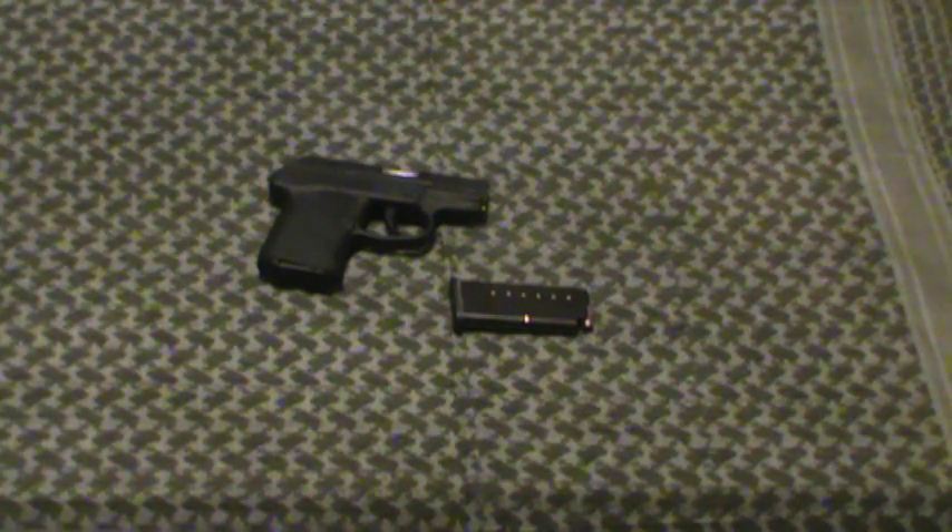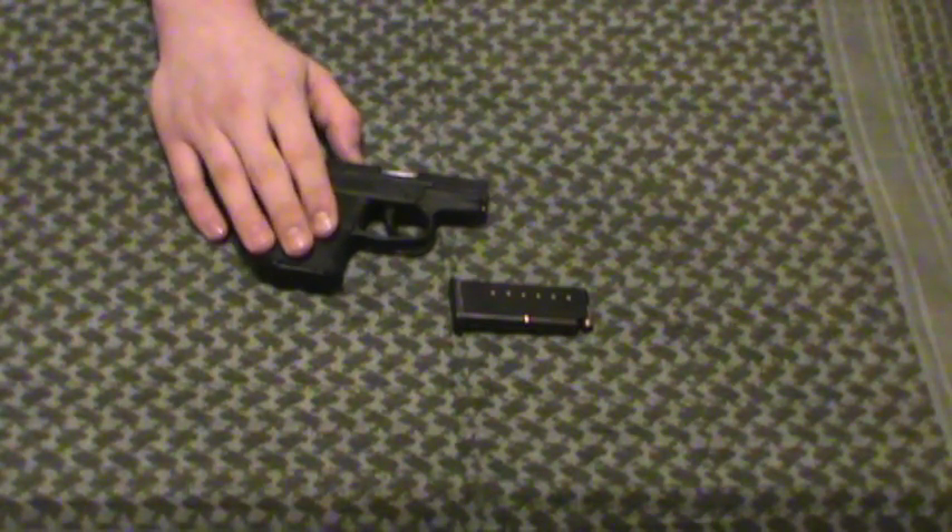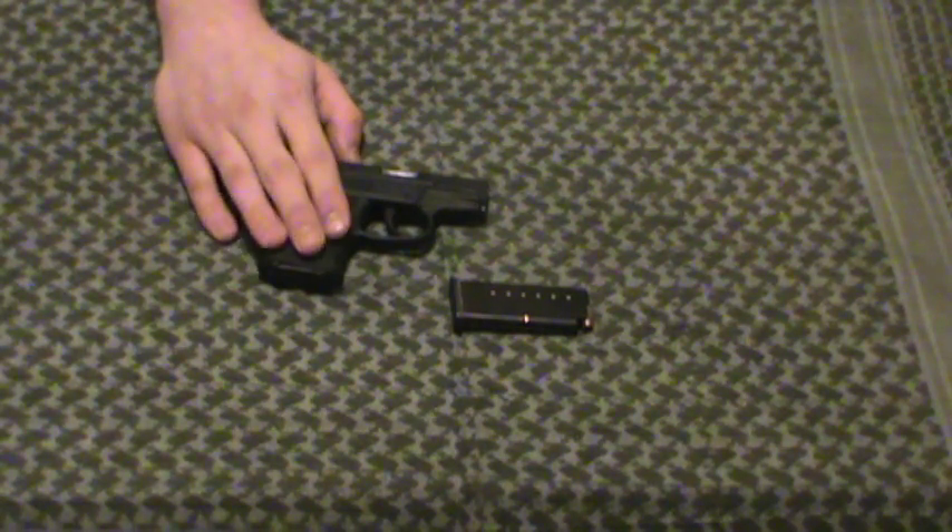This .32 ACP is nowhere near as good as my AK-47, but generally I can't walk around with my AK-47. You say this isn't as good as a .45 — well, sometimes I can't dress to carry my .45 with my job and all. Sometimes I leave work with a polo-type shirt, pair of khakis, and that's it.